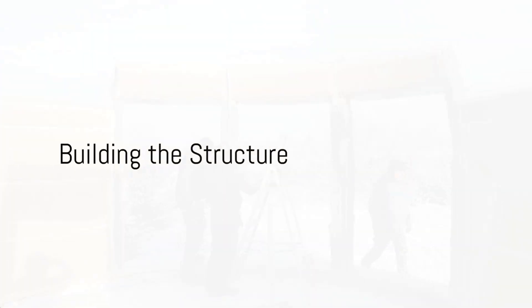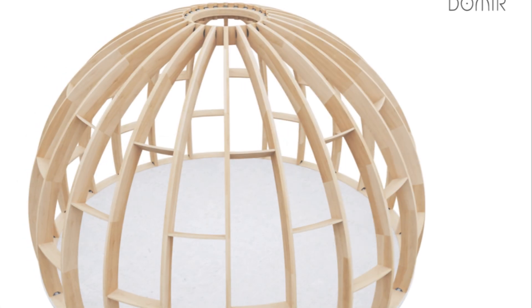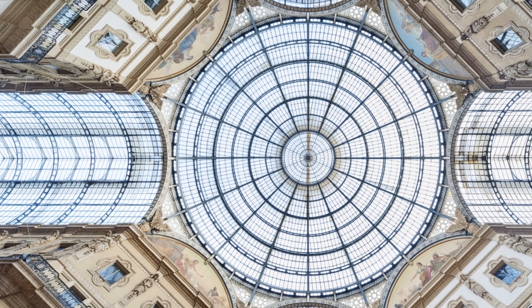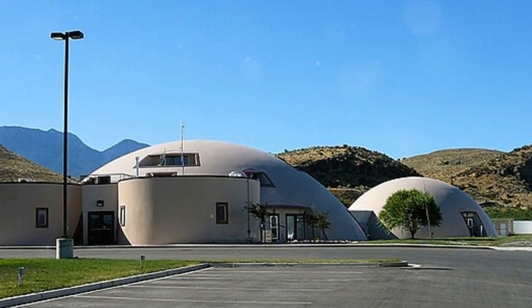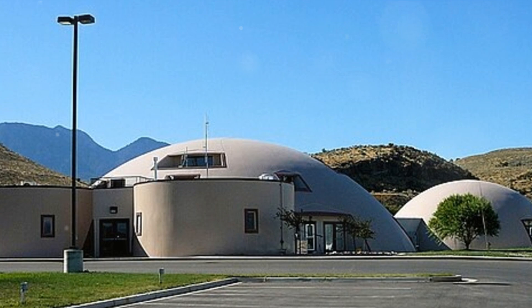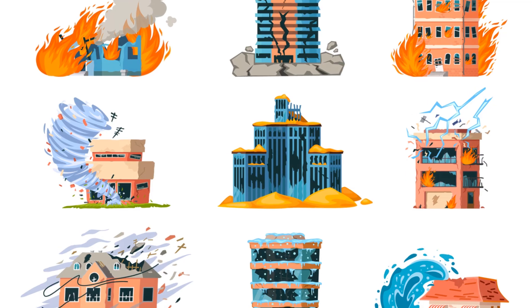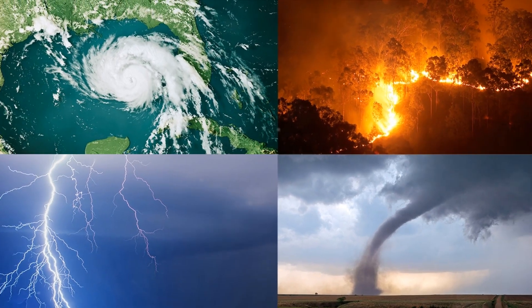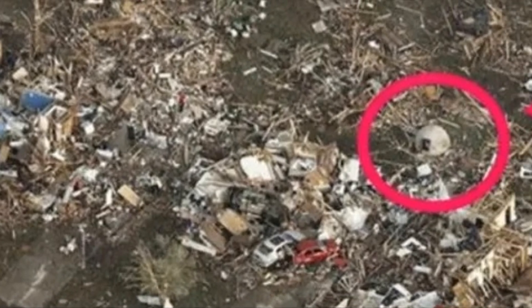When it comes to building the structure, the ribbed dome design proves its worth. The dome's inherent strength comes from its natural shape, distributing weight evenly across the structure. This makes it highly resistant to winds, earthquakes, and other natural disasters.